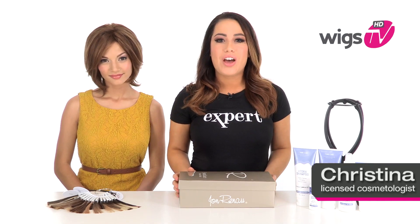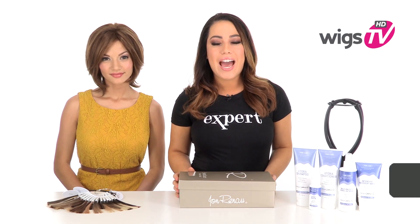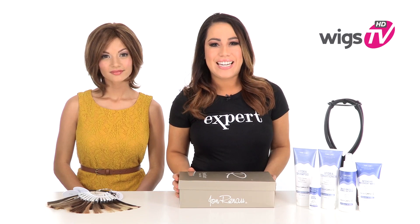This top-of-the-line human hair style is second-to-none. With its lace front, monofilament top, and 100% hand-tied cap, it'll give you a natural appearance and styling versatility. I'll be showing it to you out of the box on my model, Alyssa.